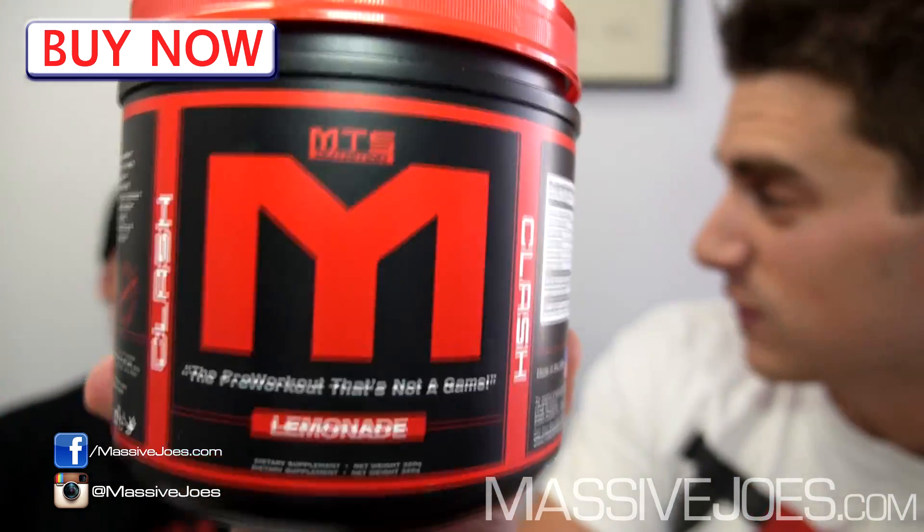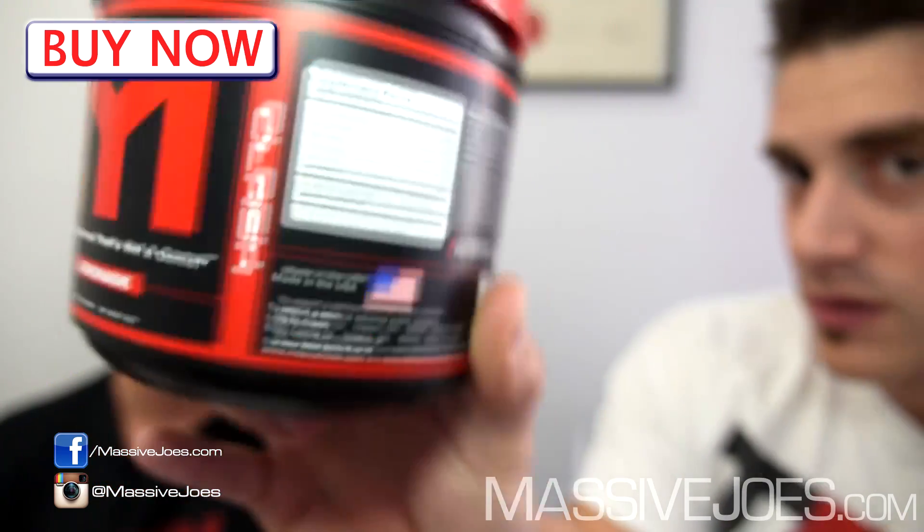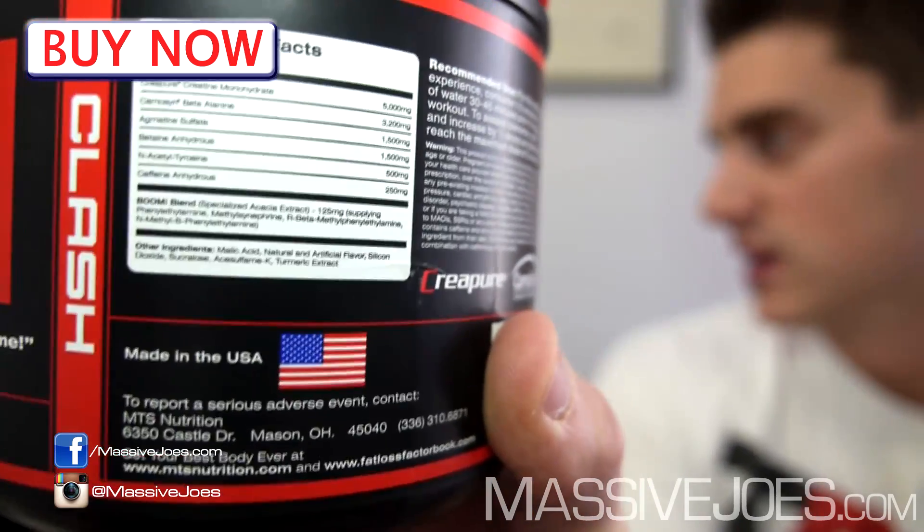Complete muscle builders were pretty much owned by the original formula of MusclePharm Assault, which has been discontinued. MTS Clash fits halfway between the two — it's got more stims than your average muscle pre-workout, but it's clinically dosed in creatine, agmatine, beta-alanine, and caffeine. It's not a concentrated stimulant. For me personally, I always go back to a lower-stim clinically-dosed pre-workout because over the long term that's what's going to get you real gains.